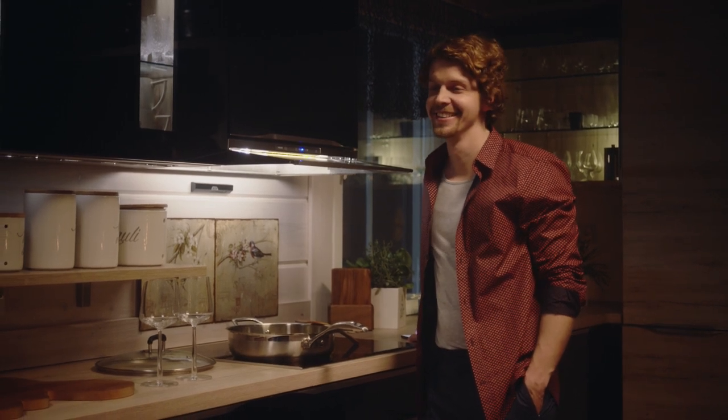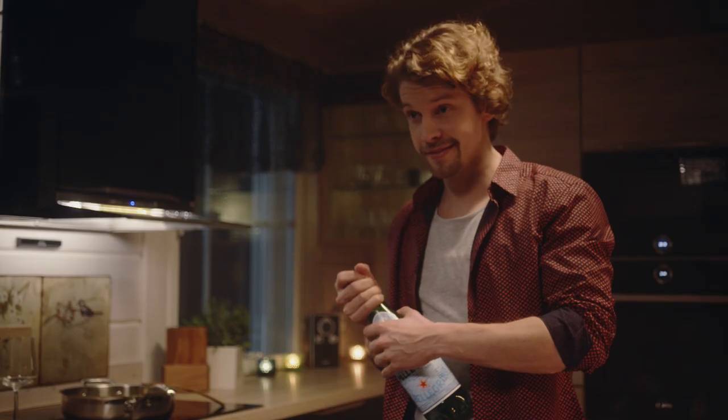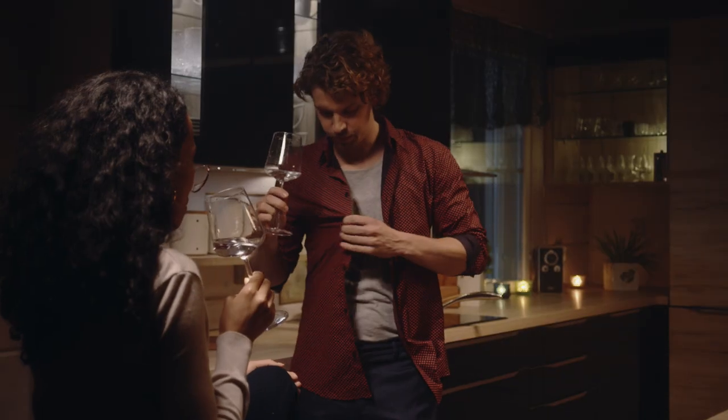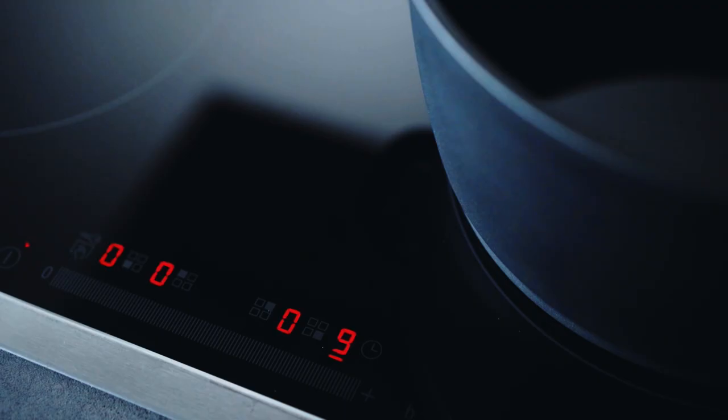Sometimes we can't focus 100% on cooking because our attention is needed elsewhere. Wouldn't it be nice if your stove would be smart enough to tell you when your pan is ready for food? When you should turn on your cooker hood? Or how about if cooking timers were set for you? Or would notify you if the stovetop was accidentally left on?